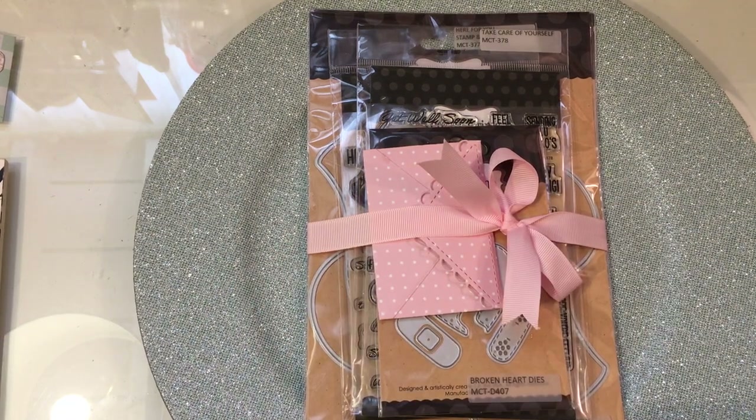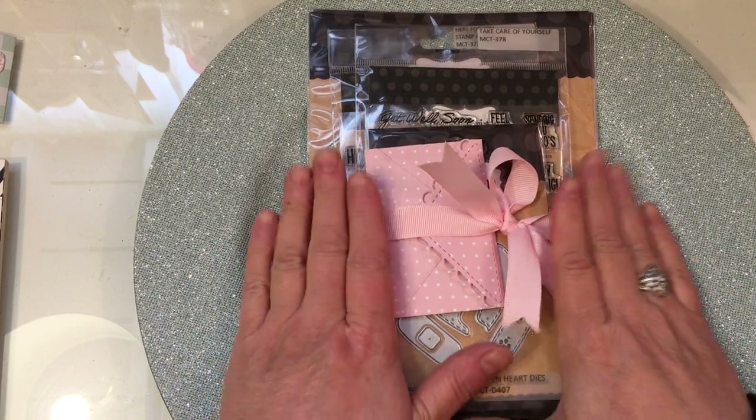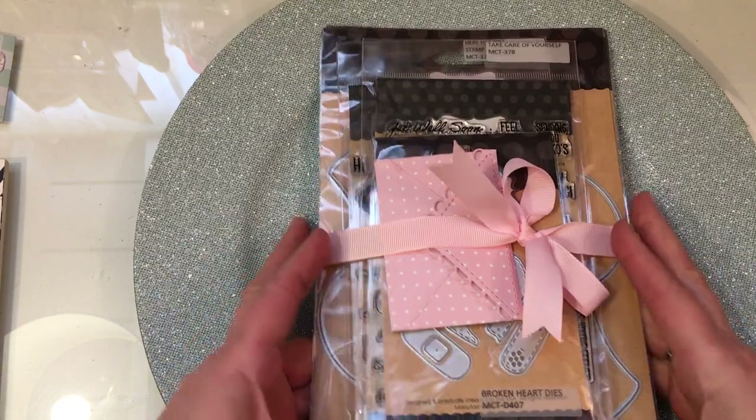Hello, my dear ones. Welcome back to Greenwood Girl Cards. This is Jill, and I am coming on to share a wonderful Happy Mail package I got from my sweet friend Emma, from My Creative Time.